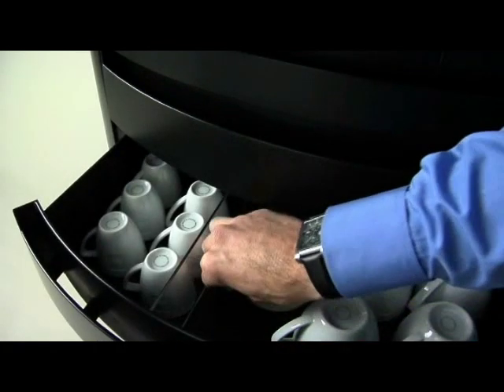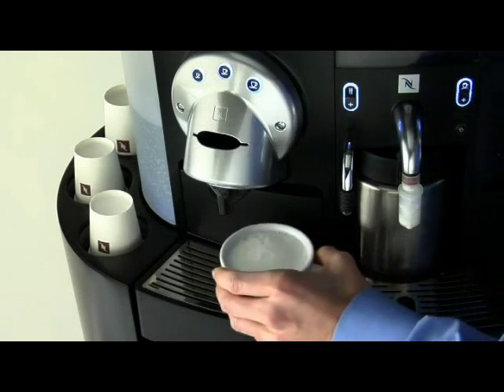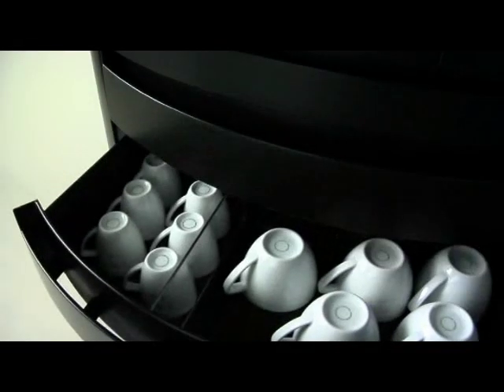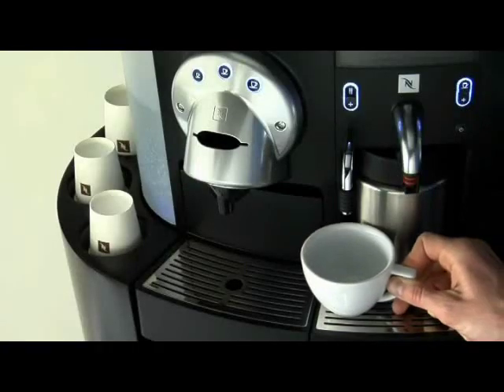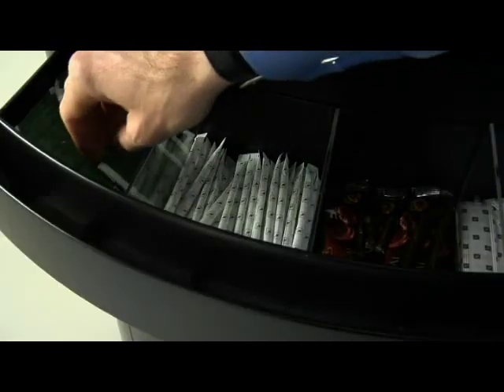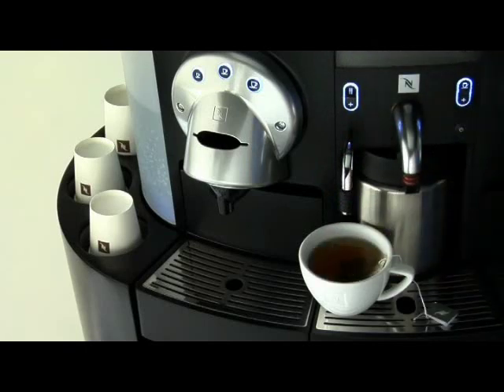For a delicious hot chocolate, take a big cup from the drawer, place it on the drip tray under the milk spout and press the milk function button, and it's ready. Preparing a cup of fresh Nespresso tea is just as simple. Take a cup, place it under the hot water outlet and press the hot water button. Dip your tea bag and enjoy.